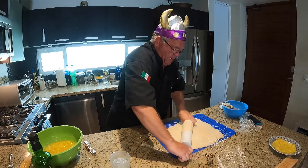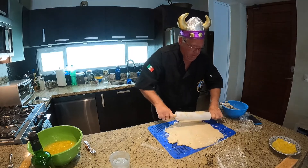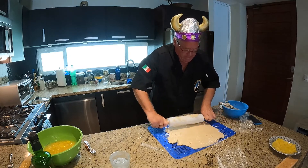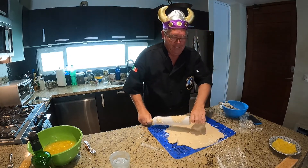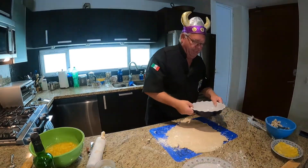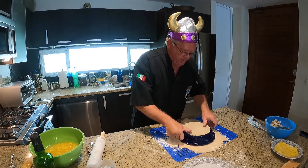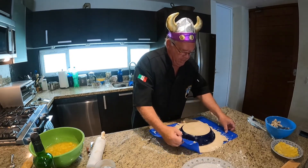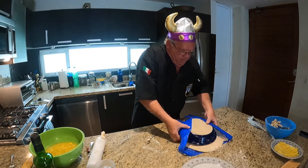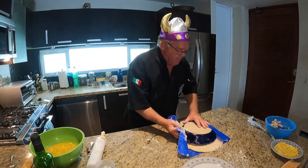I don't know if I rolled it out wide enough yet. Can you take a break? Okay, I think we got it. Let's put it into the pie plate. I'm going to put this in the center, I'm going to take this entire item — the problem is it sticks to the counter. We're going to do it that way.